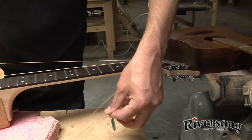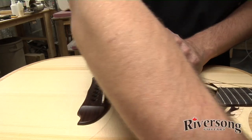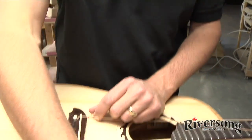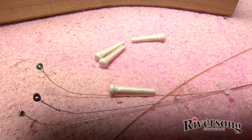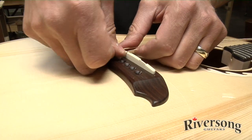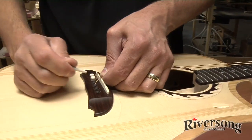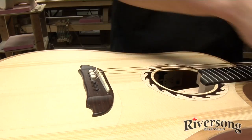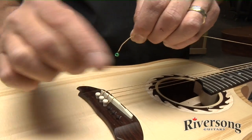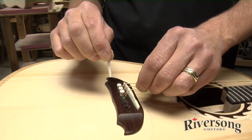We use D'Addario EXP-16s here at the factory — they're a coated string and they're really quite nice. We also use Graf-Tech pins. Listen to how they ring — they sound like ceramic. It's really hard material, it's not plastic. It's actually made right here in BC and they sound great and really help out your guitar. The string goes underneath the top and the pin pushes right beside it — the taper of the pin is what holds it in place.